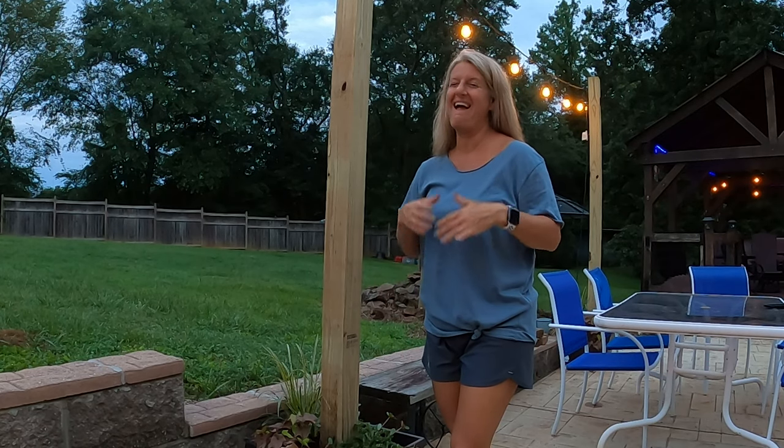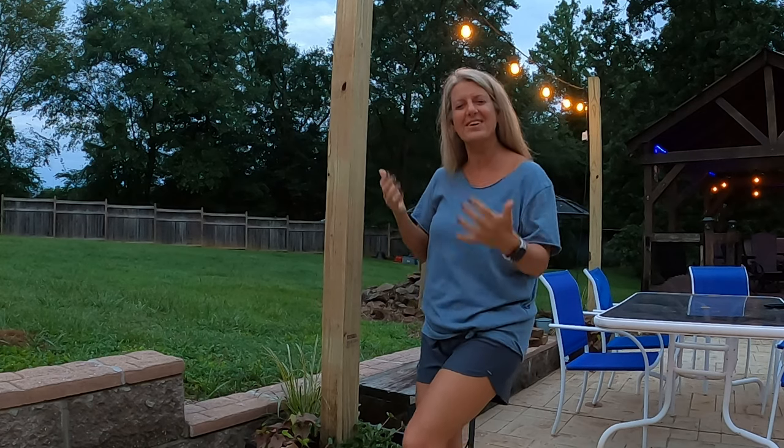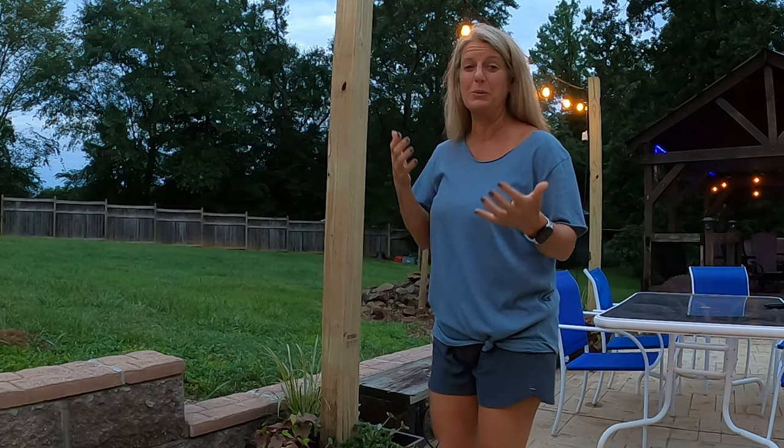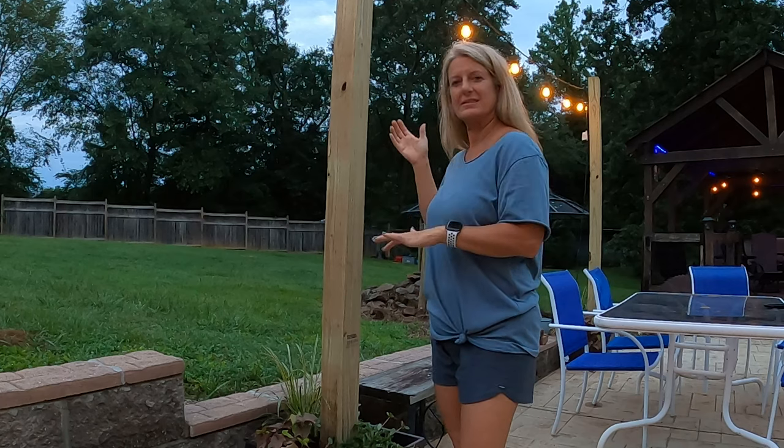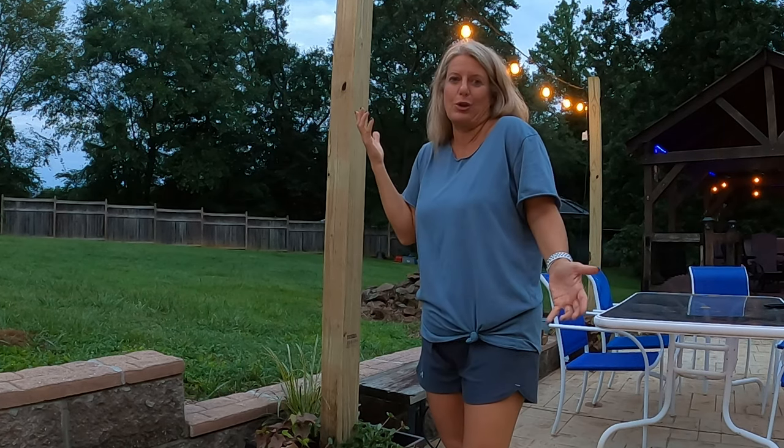We live way out in the country, and it's so noisy at night. But I felt like I needed to film this video at dusk so that you could actually see the glow of the lights and how it looks.